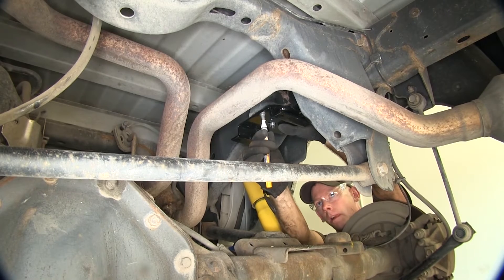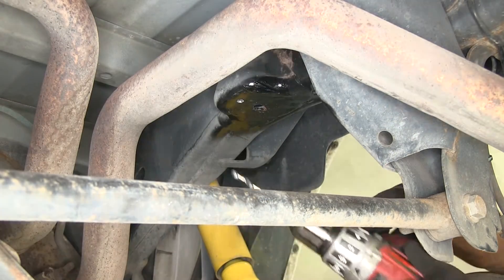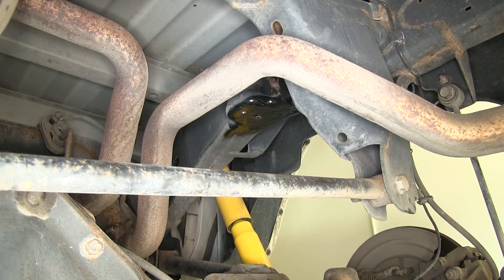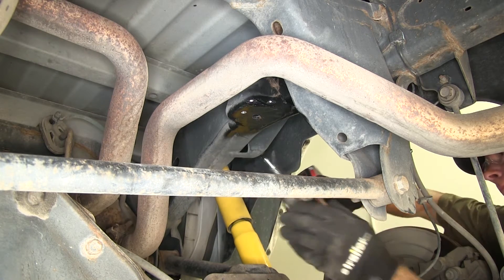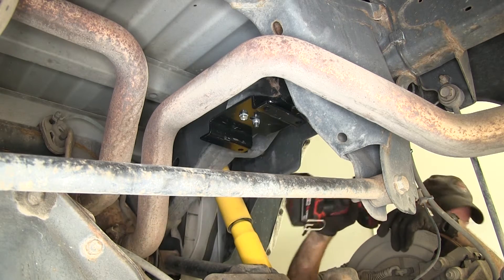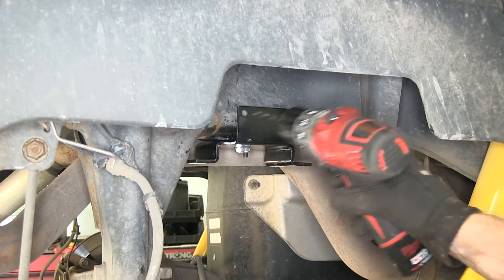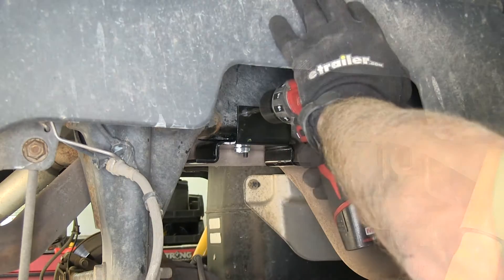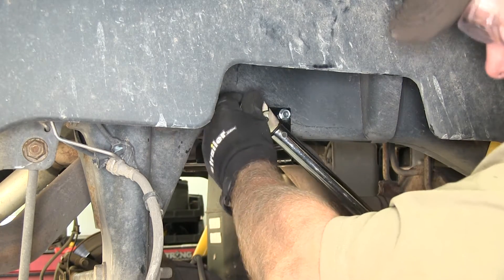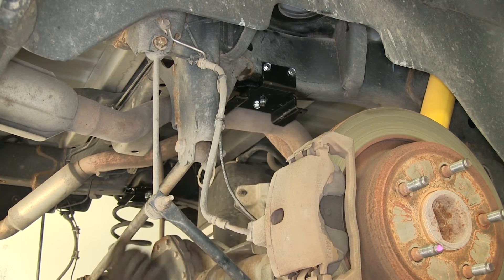We'll use a paint marker to find the center and make a mark, then take the bracket back down and drill out a quarter inch hole. Next we're going to install this thread-forming bolt using a half inch diameter socket — we'll run it until it makes threads. We'll put our bracket back into place and install the bolt for good, then torque it down as described in the instructions. On our bracket, we'll drill two more quarter inch holes and install the same thread-forming bolts. Now that we have our upper bracket assembly fully installed on the frame, we'll repeat the same process over on the driver's side.